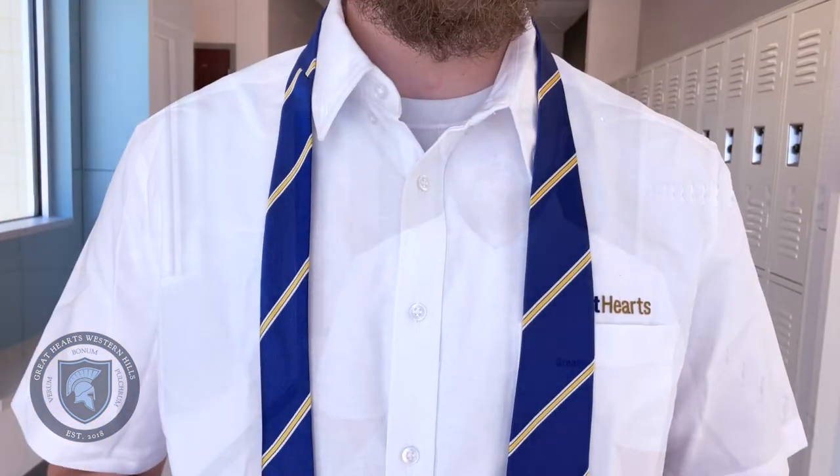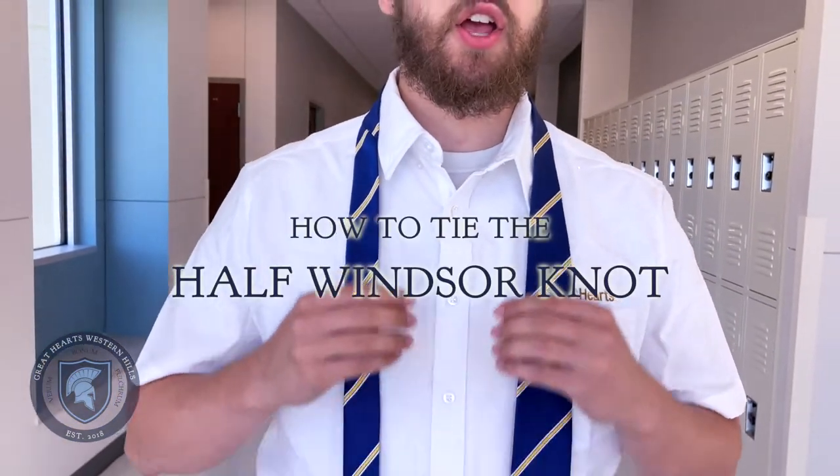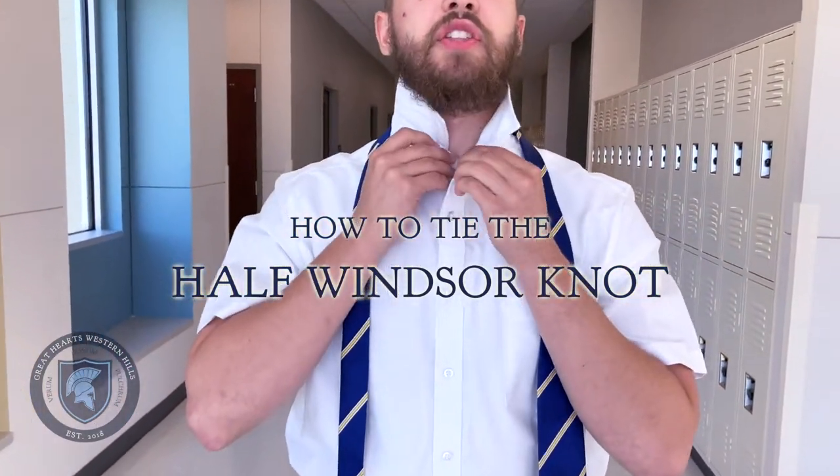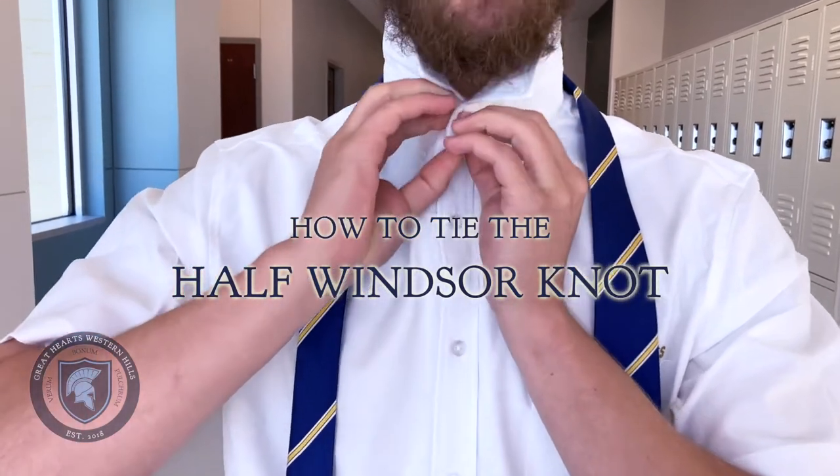So I thought I would take the time to teach you all how to tie a tie. Before beginning tying your tie, you want to make sure that your collar is flipped up and the top button is buttoned.